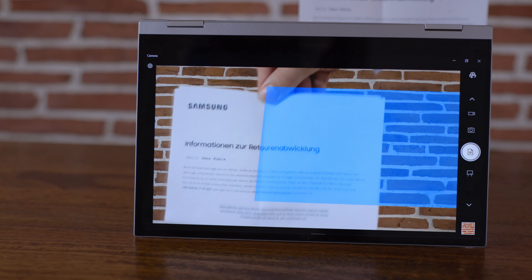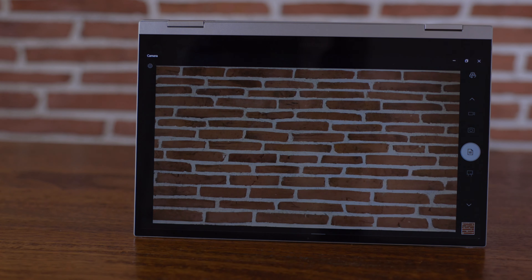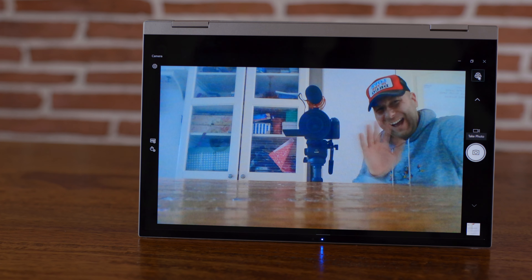For video calls, the webcam picture and sound quality are just average — I wish companies would address this given we're all working from home. I tried really hard to find a use case for the world-facing camera; you can scan documents or photograph a whiteboard, but I just couldn't make much of it in various positions. Nothing really changed on the speaker side either.